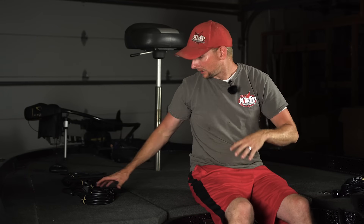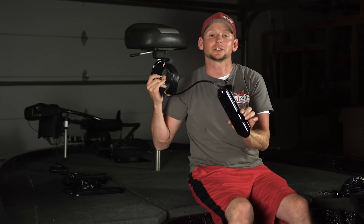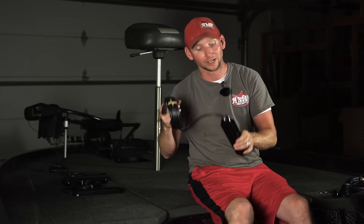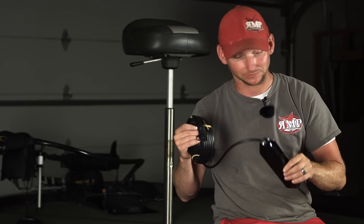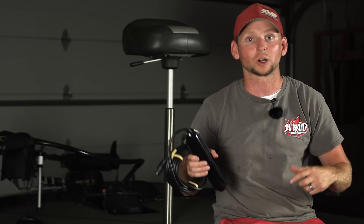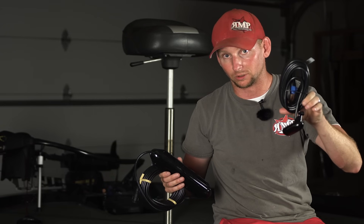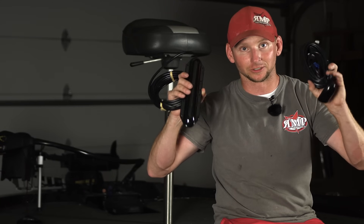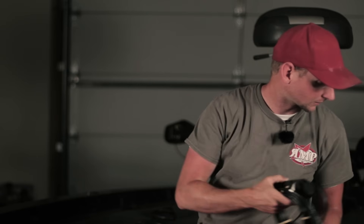The next transducer has been called a bunch of different things — this is the LSS2 transducer, also known as the Structure Scan HD transducer, your structure scan transducer, your side and down imaging transducer. This transducer will only give you side imaging and down imaging. It does not give you 3D, and it does not do 2D sonar. So if you're looking for what used to be called the bundle, the 83 by 200 plugs into your sonar port on the back of your HDS unit, and this one plugs into your structure scan port — this gives you 2D sonar and side imaging plus down imaging.